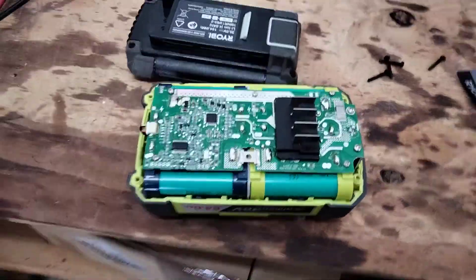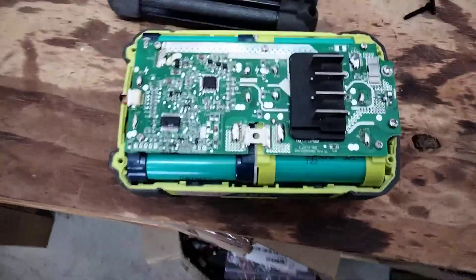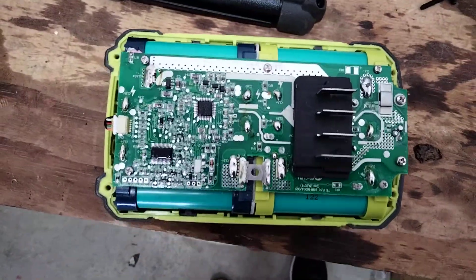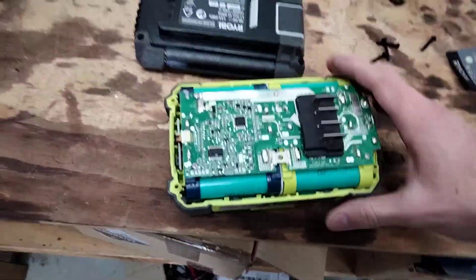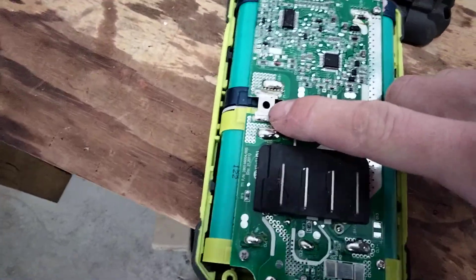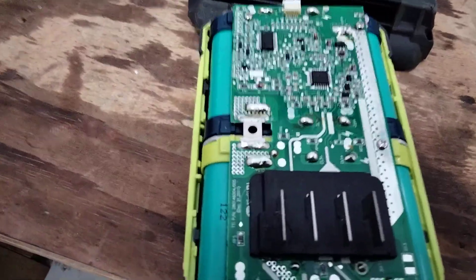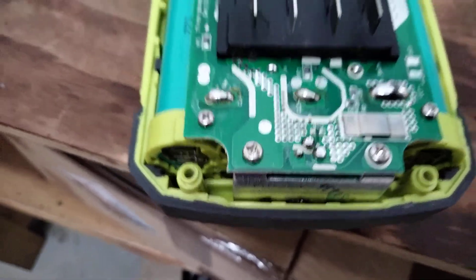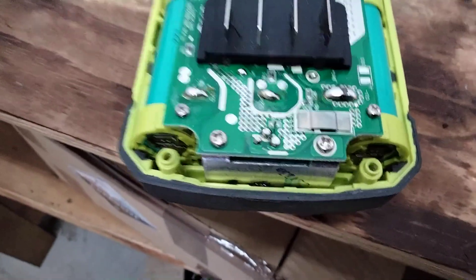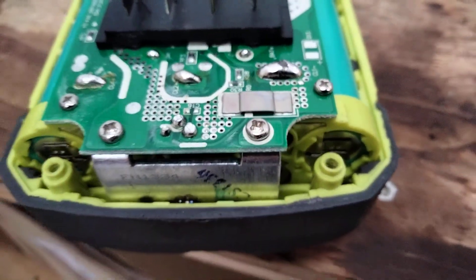These are legit cells — these are good. They will do the work that the tools require of them without degrading too much. There are a few screws in here to undo, but on visual inspection we've got a fuse here — a permanent one, you can't replace that. And there's a heat sink down here with what I expect to be a MOSFET for switching the main power to the tool, and a shunt resistor here to measure the current going to the tool.